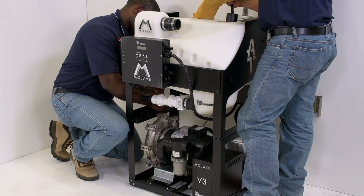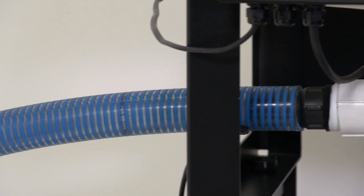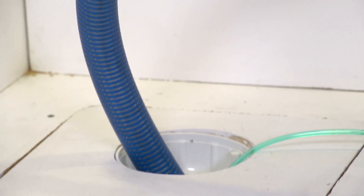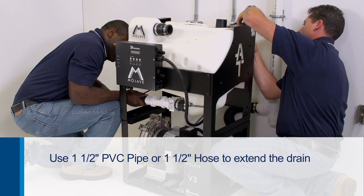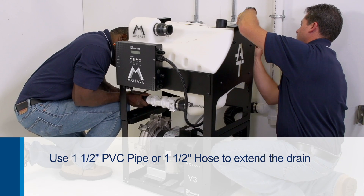Once everything is in place, one installer should work to connect the 1½-inch blue hose to the open floor or vented pipe drain. If there is a long run to the drain, you can use 1½-inch PVC pipe or purchase additional lengths of 1½-inch hose.